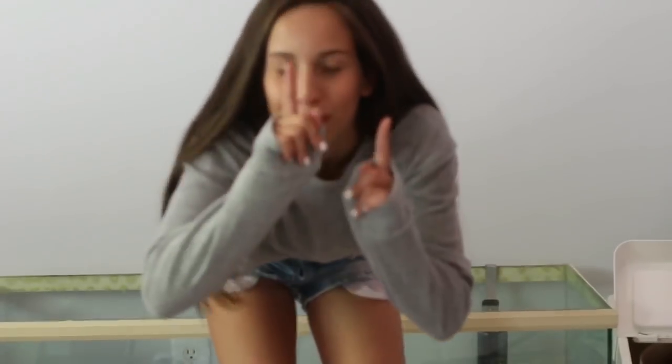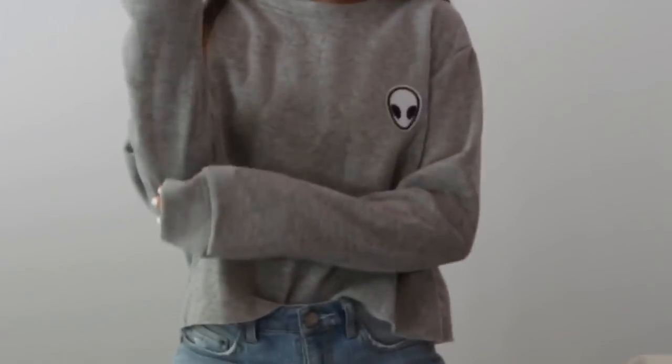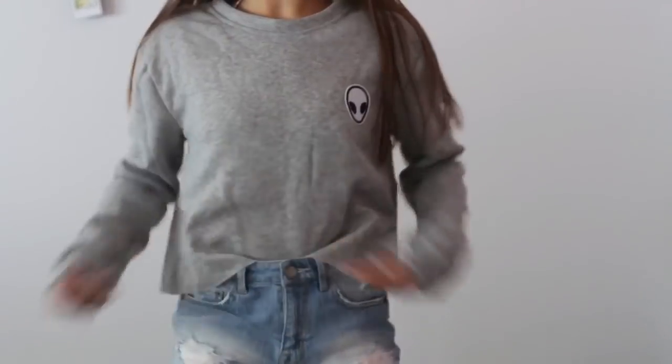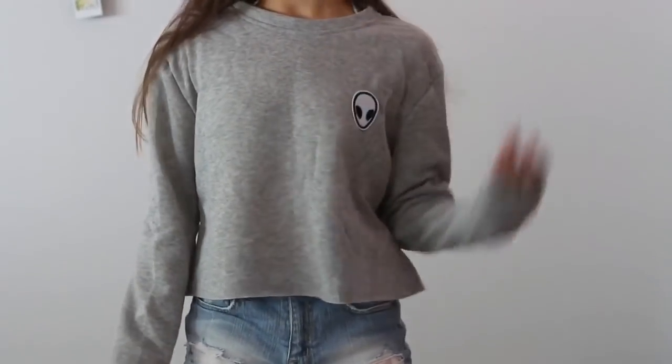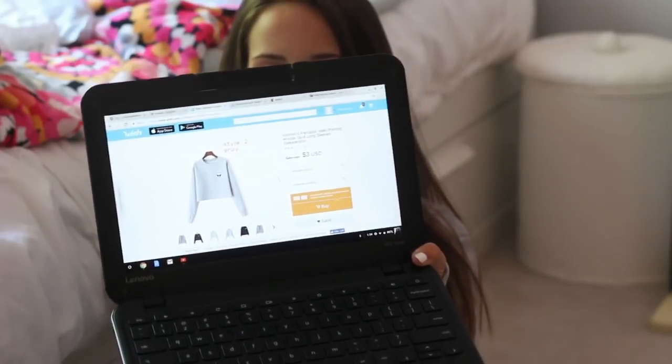Honestly, this is pretty cute. It's really comfortable and it doesn't really feel that cheap. The outside of it feels kind of cheap but the inside is so soft. The length of it is a little bit weird but I could just tuck it in or wear not high-waisted jeans with it and it would still be cute. It doesn't have a hood on the back — it's just kind of like a crew neck. This is $3 and honestly it is pretty similar to the picture. You can't really tell that it's $3 quality — it feels more like an H&M kind of shirt.